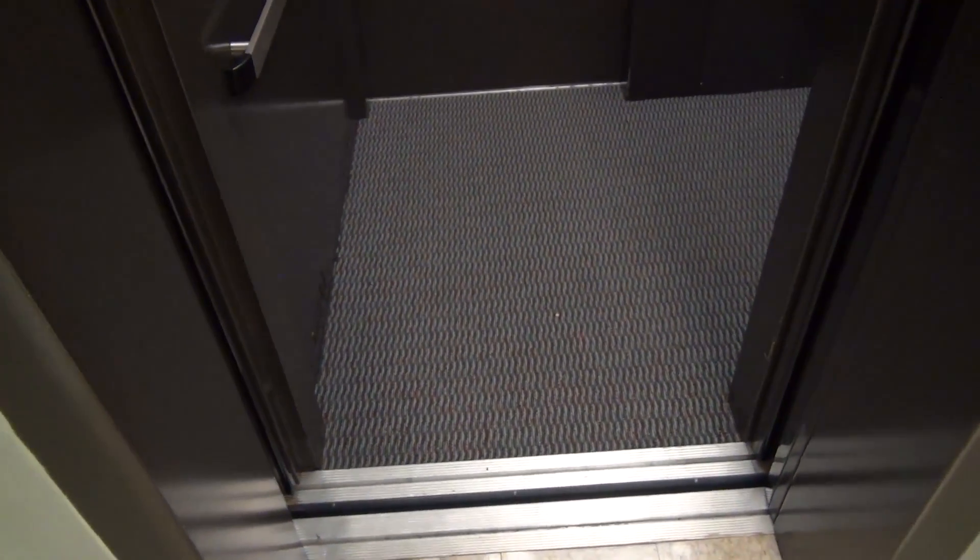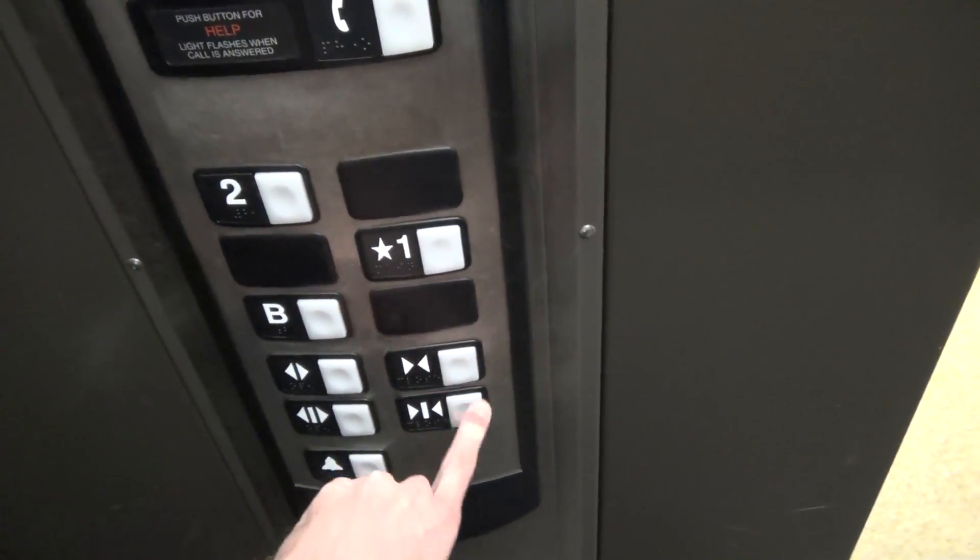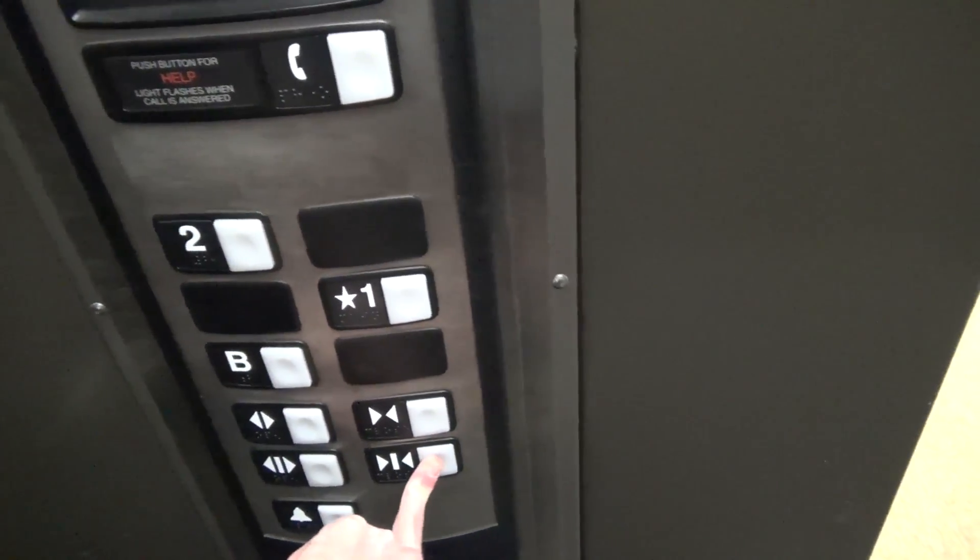The call buttons are disabled. So I could use this for cleaning — you could put in an HE and clean the elevator. Now what's interesting about Schindler HE service is the door close buttons don't actually do anything.